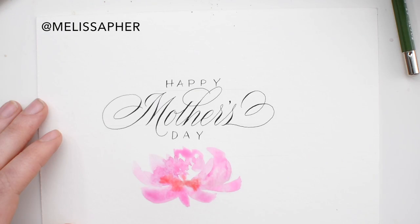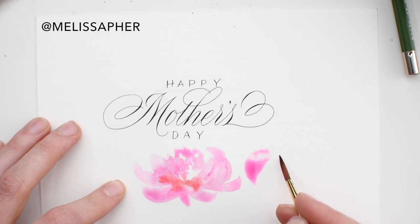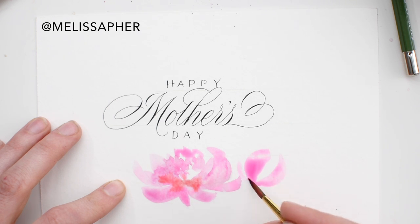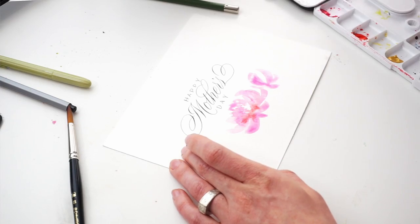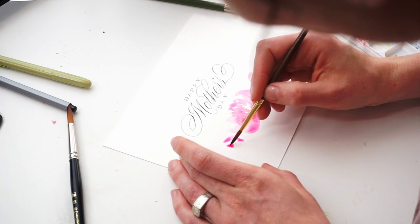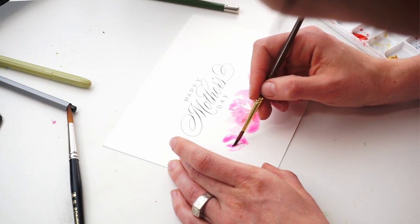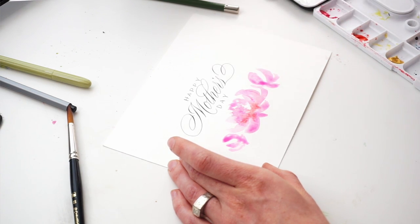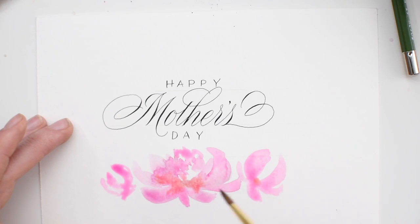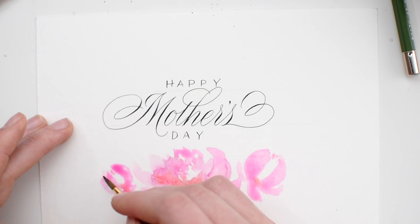I'm using professional inks — I believe this is Opera Rose and Quinacridone Orange — and just a simple size six round brush, nothing too fancy. I forgot to keep my hands clear of the paper, so you can see I have a little fingerprint right there where I'm working the watercolor into the paper. It really kind of messed that flower up a little bit. Word to the wise: keep your fingers off your work or wear gloves while you paint, because it can really mess up your flow.